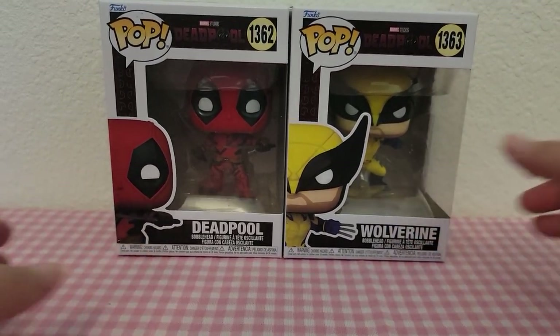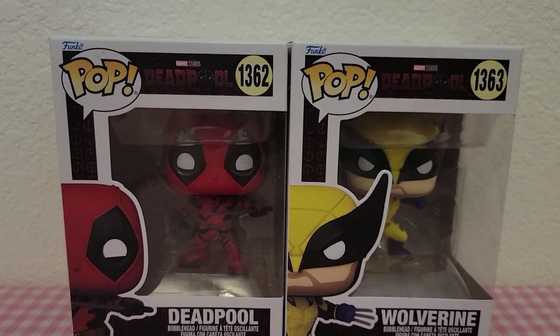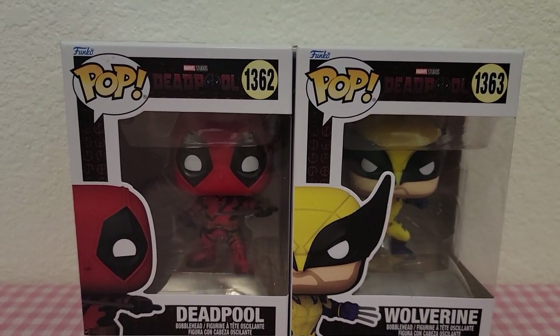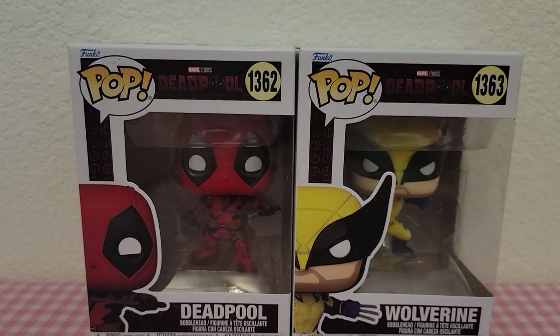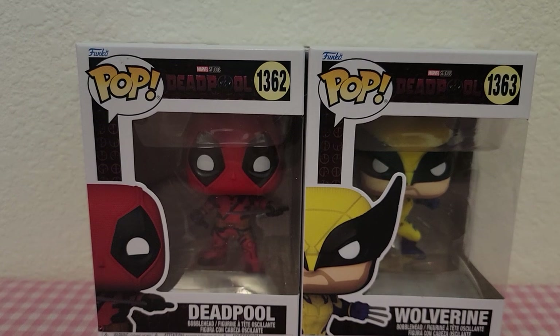Let me know who your favorite is — is it Deadpool or Wolverine? Mine is Deadpool. Make sure you like this video if you love the Deadpool movie, and subscribe and hit that notification bell. I'll see you guys in the next one — bye!